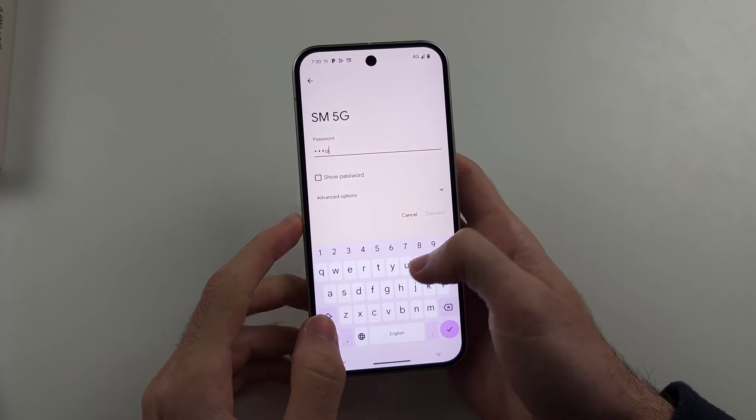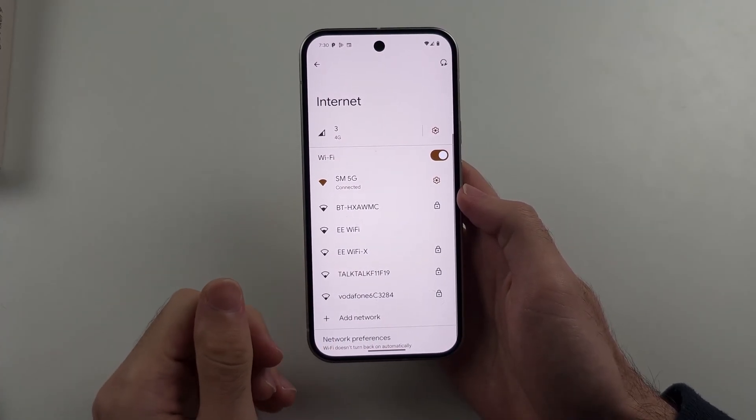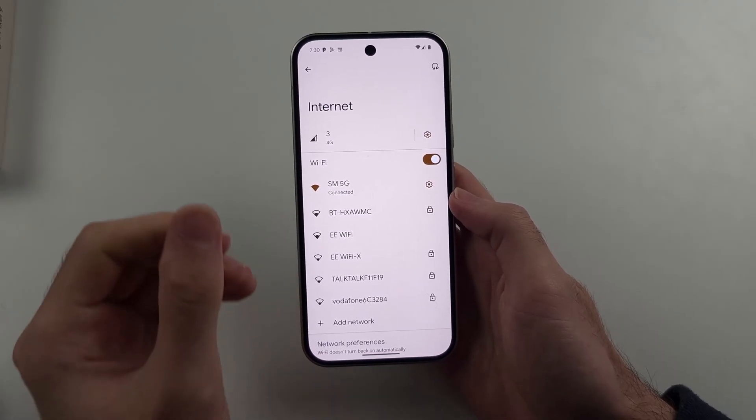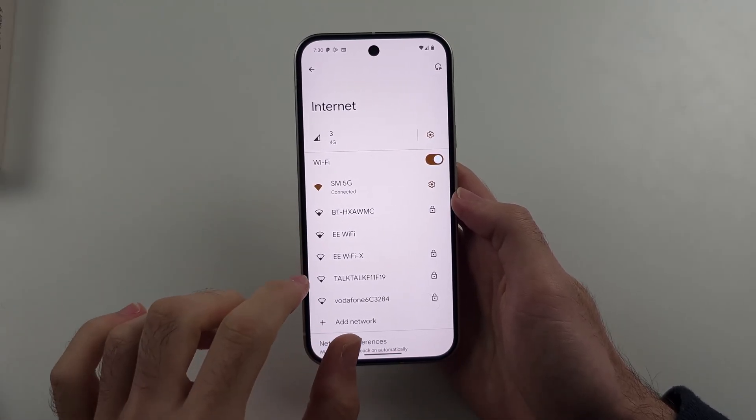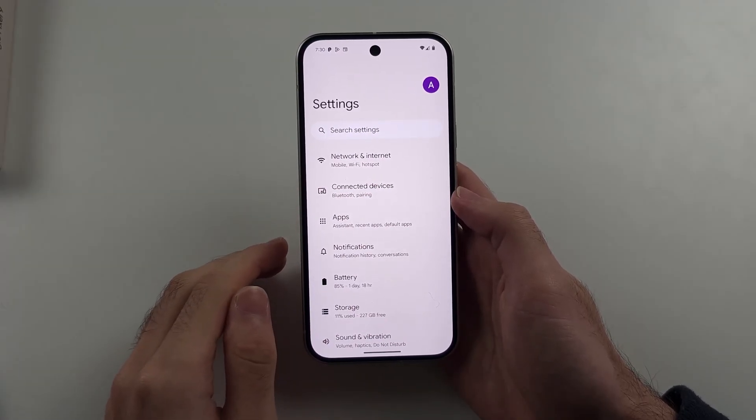I'll connect to my network — if the connection works, great, that's awesome. But sometimes the connection won't work. If it's not working, the first fix is to head back to the home page of Settings.